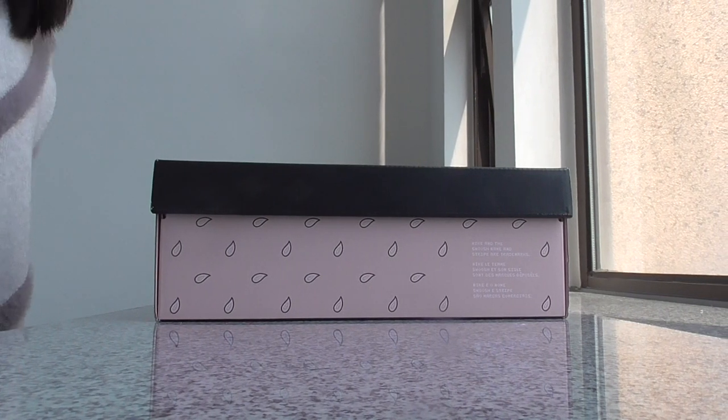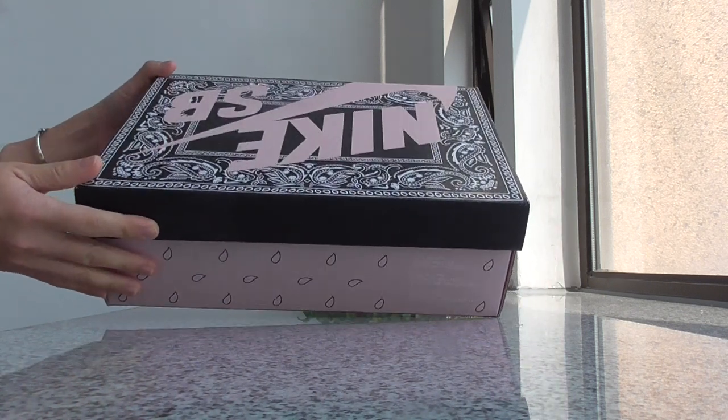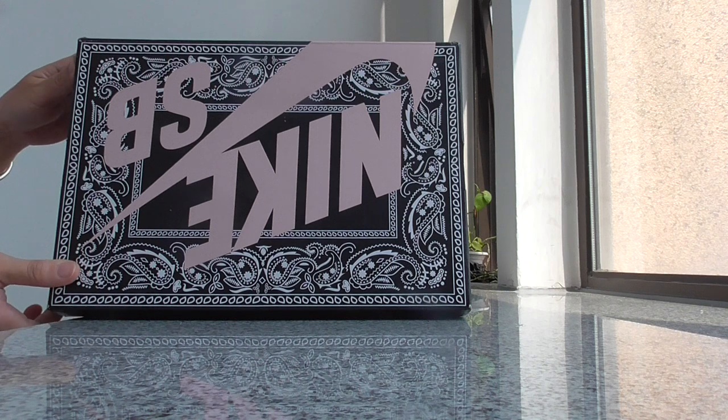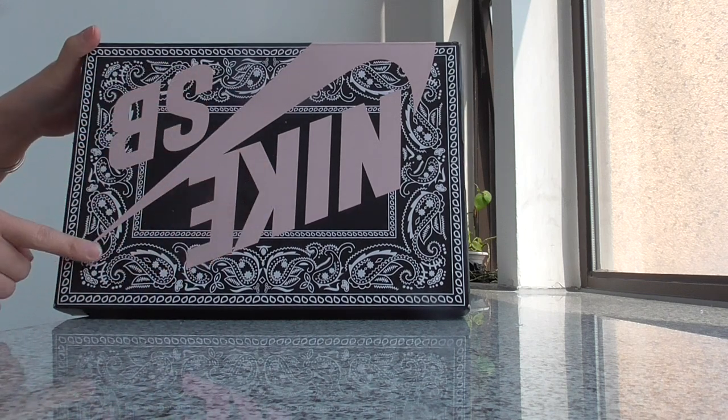What's up beauty, welcome back to my channel. Today this is another new review of new shoes. This is a real hard style in this year 2020. Let me show you which shoes I got for you today. You can look at the shoe box — this is the Travis Scott Nike SB collab with Cactus Jack. You can see between the Nike and have the painting on the top.